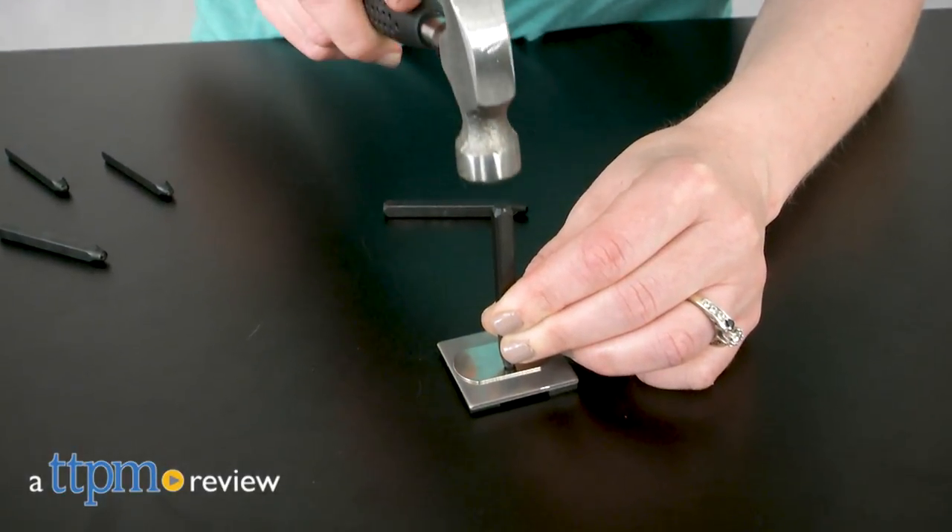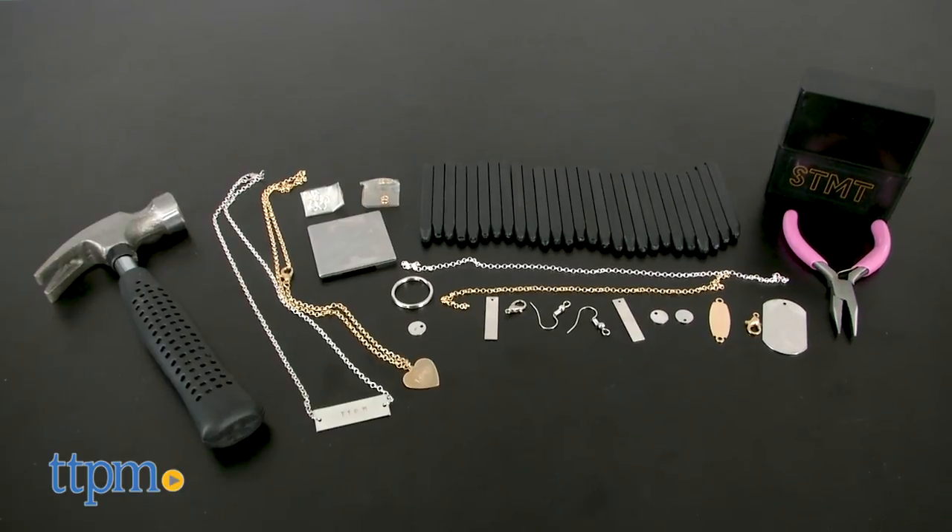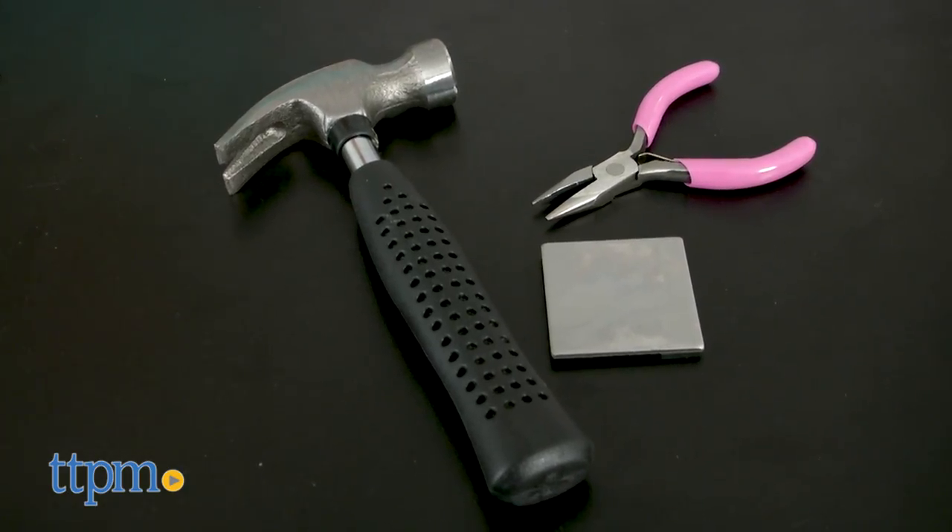Have a hand in creating your own one-of-a-kind jewelry. Hi, I'm Laurie from TTPM here with the Statement DIY Hand Stamped Jewelry from Horizon Group USA. The STMT on the box stands for Simple Trendy Modern Touch and is actually pronounced Statement.